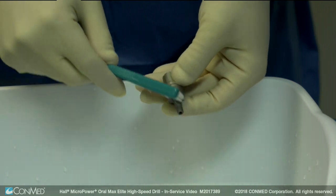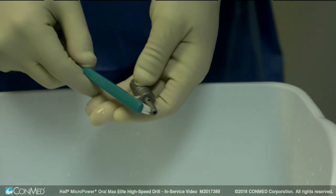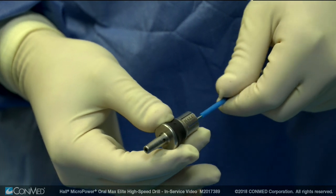To clean the burr guard, thoroughly scrub it with a clean soft brush dampened with a mild pH balanced detergent. Remove debris from the cannulation of the burr guard by feeding in the wire end of a cleaning brush completely through.